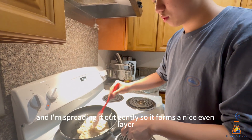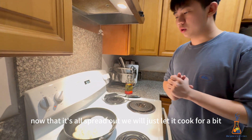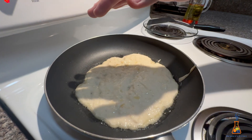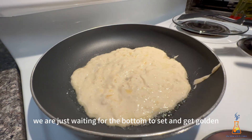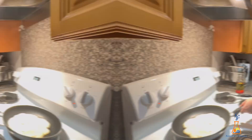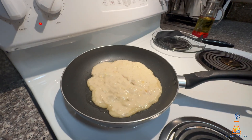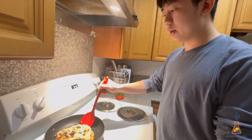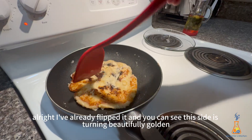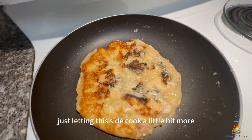Now I will pour the banana mixture in and spread it out gently so it forms a nice even layer. Now that it's all spread out, we'll just let it cook for a bit, waiting for the bottom to set and get golden. I've already flipped it and you can see this side is turning beautifully golden. Just letting this side cook a little bit more — it looks pretty good.